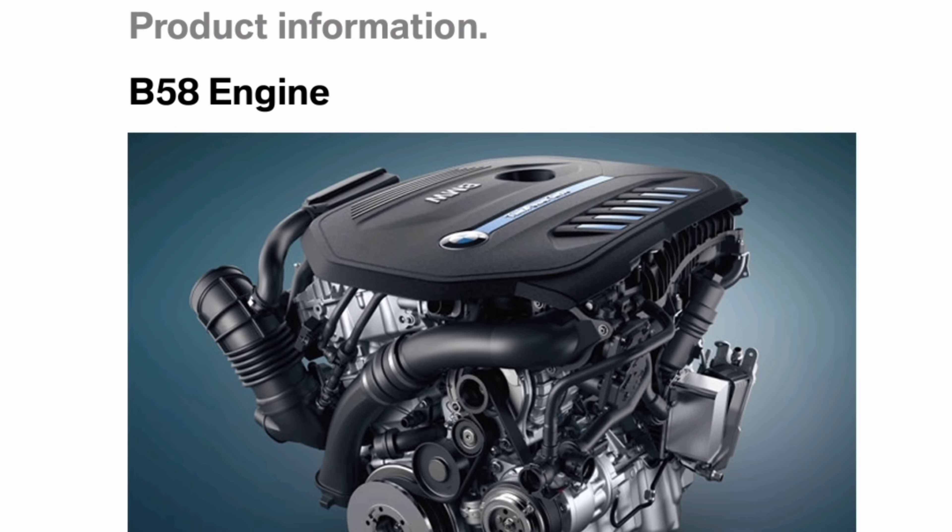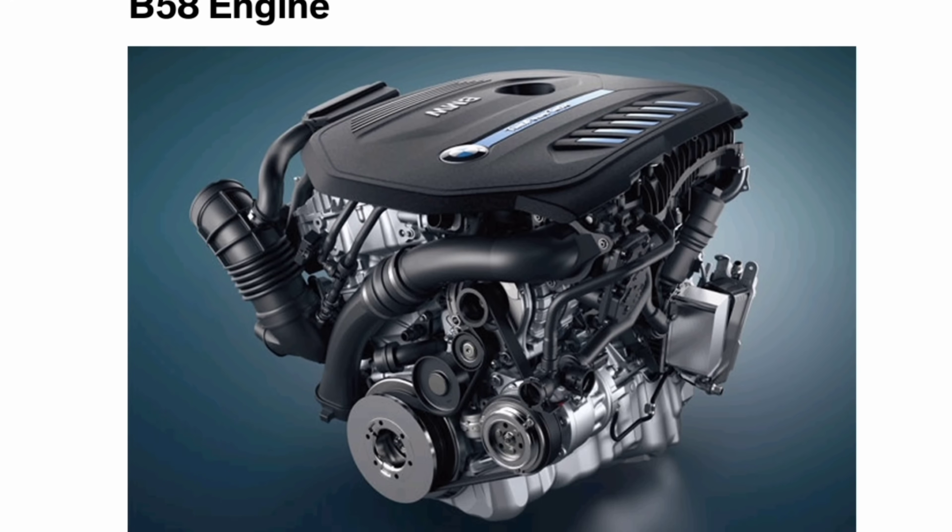We are back in the garage for another video, and today we're going to be talking about the B58 engine again — in particular, what makes it so strong. I've seen a lot of people talking about it having forged internals, a forged block, being as strong as an LS, and all these different things. Thankfully, BMW has actually published materials that tell us a lot about the internals of the engine and how it was designed and manufactured, and a lot of these things explain why it's so effective today. I'll have a link in the description if you're interested in reading those articles, but we're going to talk about the highlights that really set the B58 apart and help us get the performance out of it that we're all able to achieve.